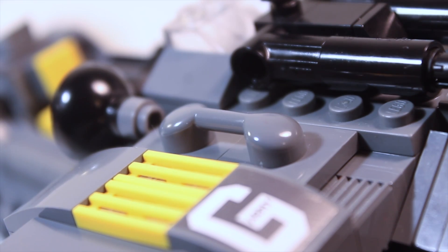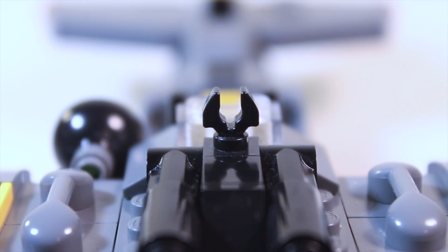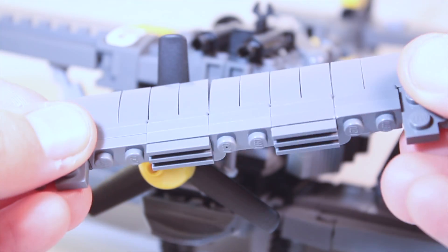Moving toward the engine, there are some handlebars for players to hold onto, and in the middle we have the plane's guns. The plane's engine was a bit of a challenge considering the engine isn't perfectly circular. What I ended up doing was making sort of a belt that wrapped around the inside of the engine, made using hinged plates.